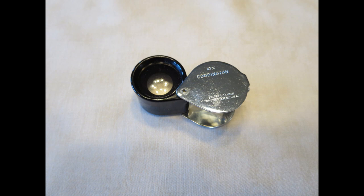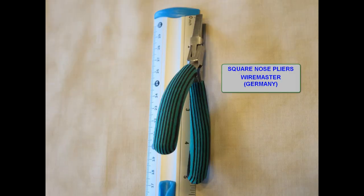Every once in a while, I can't really see if a tab is in a slot, so a jeweler's loupe solves that problem. Square nose pliers are used in wire work. They have wide, smooth jaws and can be used in a variety of Metal Earth tasks.